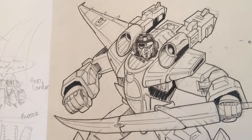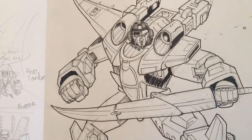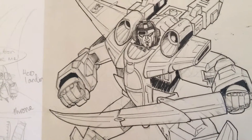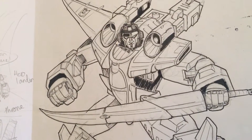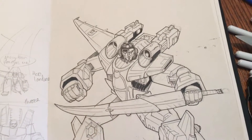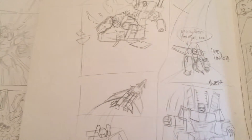The next strip I'm working on is a Transformers Armada strip. As soon as I received the script, I looked at what characters were in it, did some research, looked at toys and online references, and banged out some rough sketches of those characters in dynamic poses.